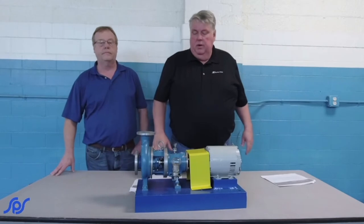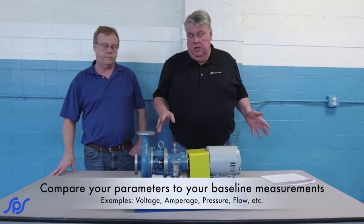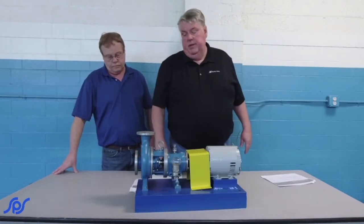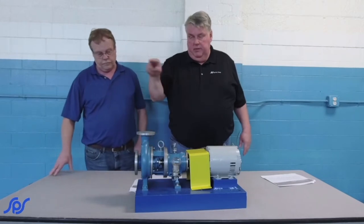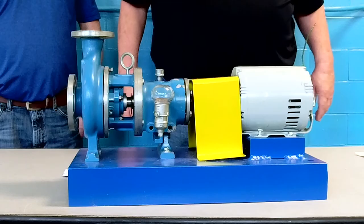As documented when you did the initial installation, check the amperages, the voltage, the pressure output, and the flow, and see if you've got everything you need — trending how it compares to what it was when you first installed it.